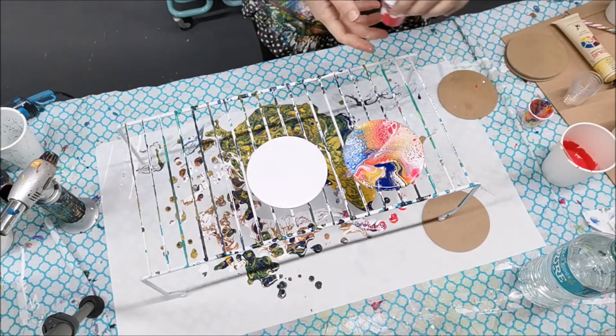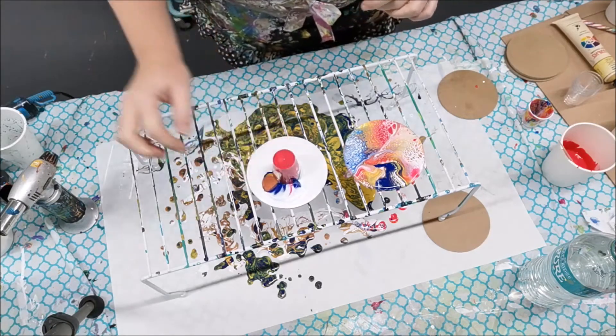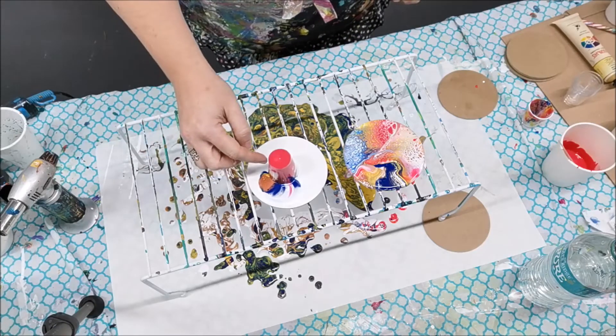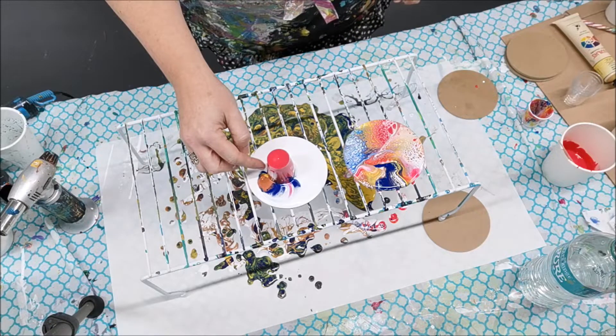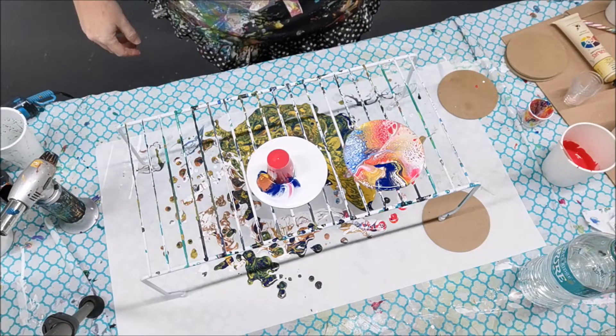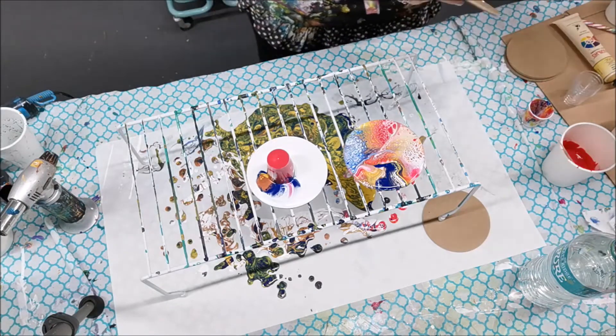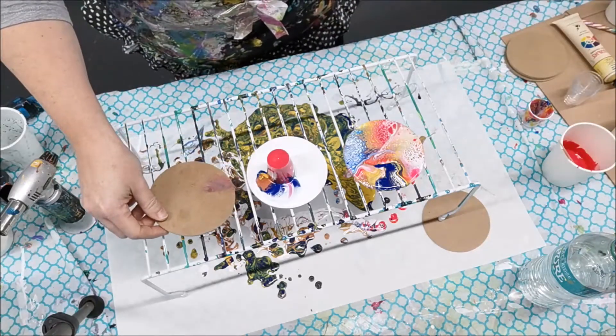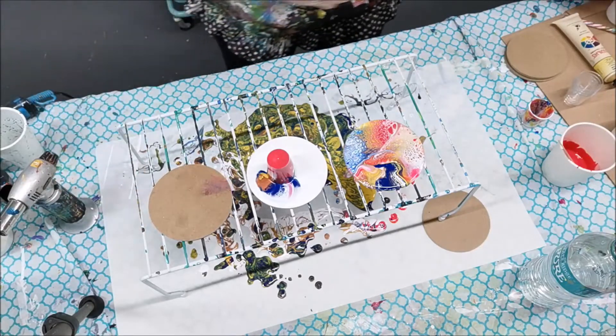Let's do another flip cup on this one. Come back little baby cup, come back! Let's do this one as well - I'll just prepare my base.